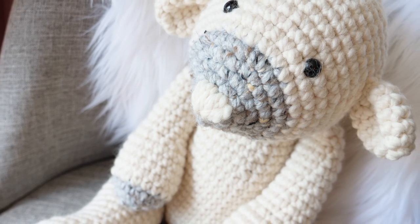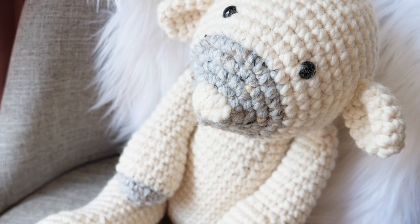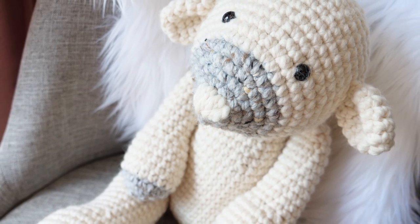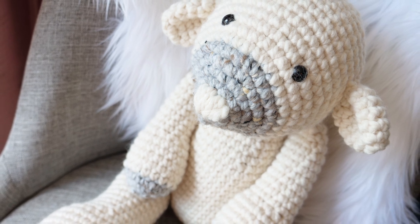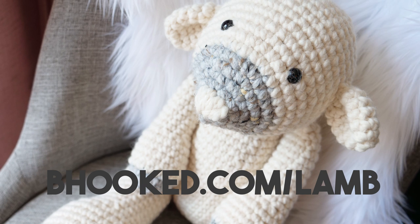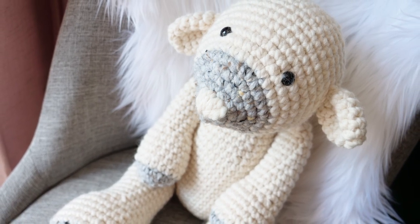Hey there! My name is Brittany and I'll be your guide to crochet this cuddly little lamb. Now this project works up fairly quick, but to keep it as detailed as possible the tutorial is broken down into three separate videos. First things first, head over to behooked.com/lamb to find the free pattern, and then have a look in the video description for your list of supplies.